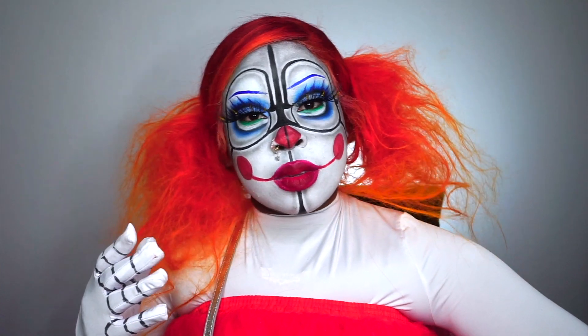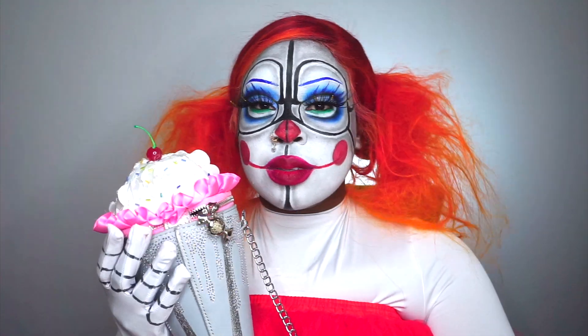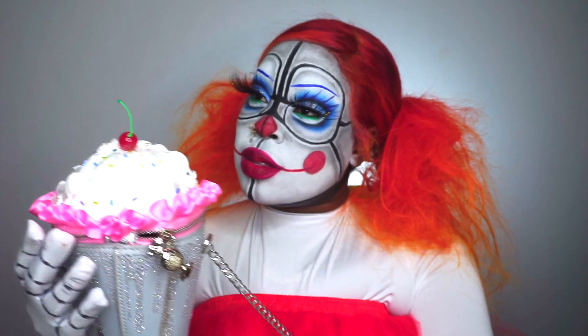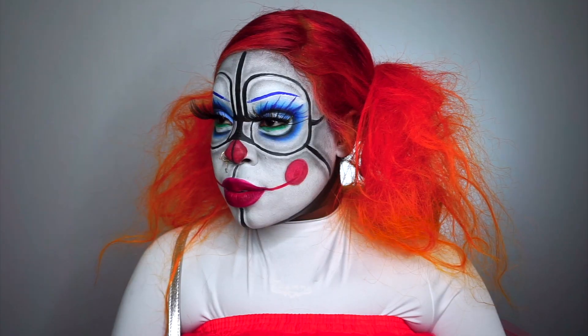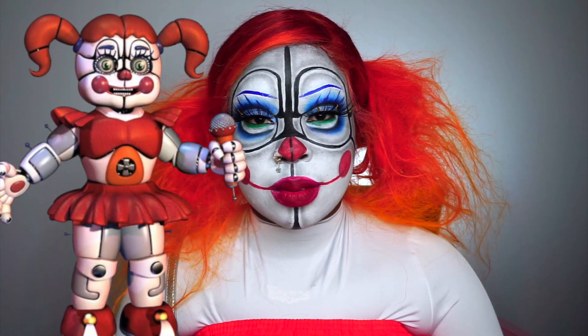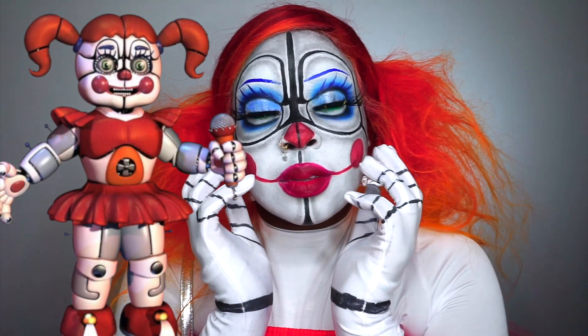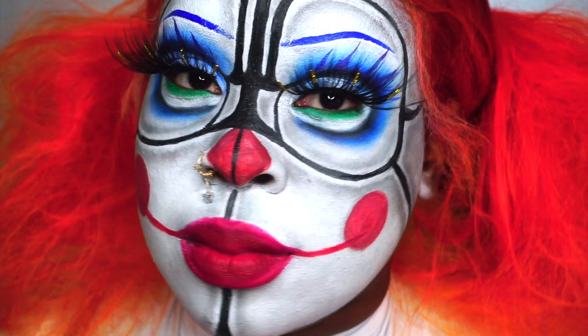Where are my Five Nights at Freddy's fans at? Five Nights at Freddy's is dropping a movie this week, so I had to do a look. I actually never played the game, but I've always been interested in the FNAF story. Animatronics kind of creep me out, but they're low-key cool. I did Circus Baby from Five Nights at Freddy's and I absolutely love this look — it was such a fun look to create and definitely a really cool look to do this weekend if you're attending any Halloween party.